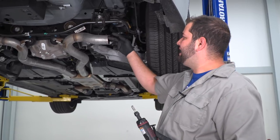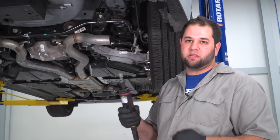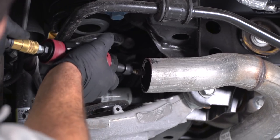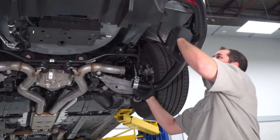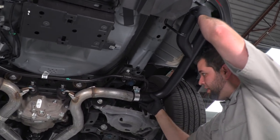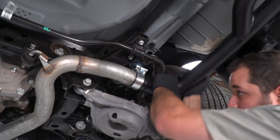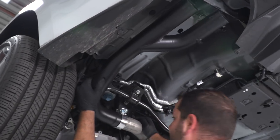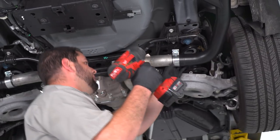Next, we'll clean up the cut ends of the pipe using a die grinder with a carbide tip — a round file or sandpaper will do just fine if you don't have one. Now that the stock axle-backs are out of the way, we can throw the MBRP mufflers up. First, slide the hanger into the rubber isolator, then slide the end into the pipe until it bottoms out. Do the same on the other side, then tighten everything up with a 15-millimeter socket on the impact before putting the tips on.